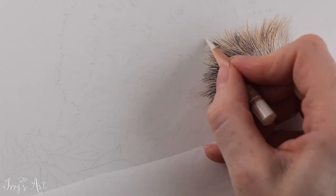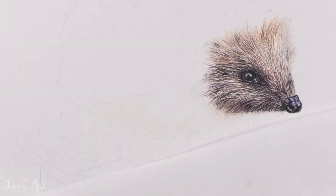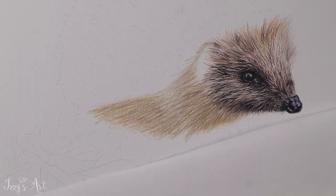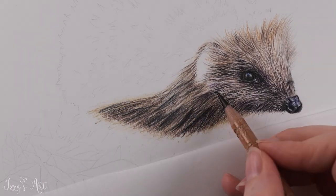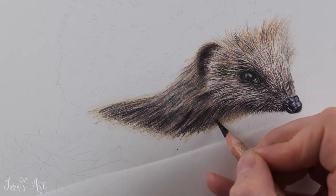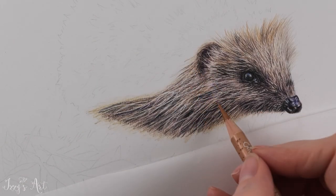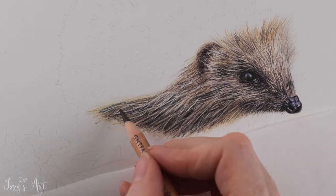Moving on to the longer coarse hairs on the underside of the hedgehog, I repeated the same process as I had on the face. Again, the key is to get some good light base layers of colour down first before building up the darker colours, and it's also important to use long strokes to build up the texture of that long hair. The fun part was using the Slice Cutter with long flowing strokes to lift out the light hairs, which could then be built upon to make it look like lots of overlapping coarse hair.